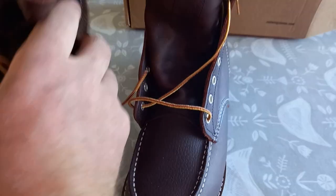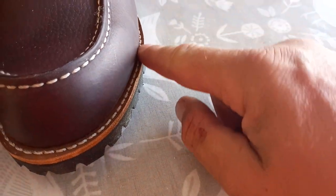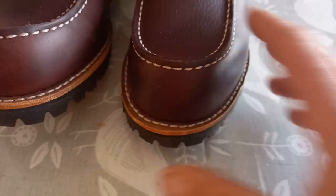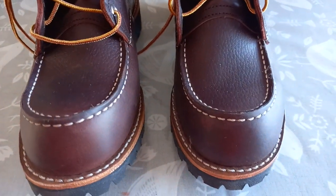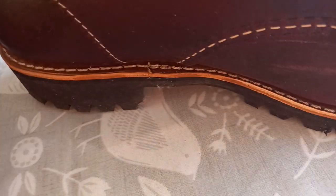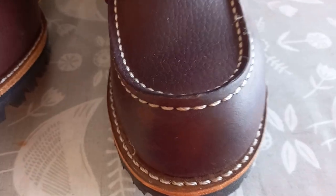I contacted Redwing immediately. They asked for proof — photographs of the bad workmanship. I just clocked it again here: the welt is sticking up like a razor edge and the sole is tapered in; the camera can't quite see it. I took the photographs and sent them off to Redwing — perfect clear shots showing what I'm showing you now, in particular that big ugly lump and the bad stitching. But it wasn't good enough; they wanted more.